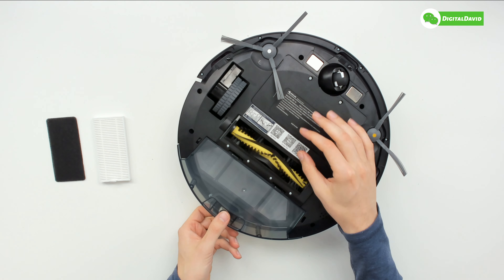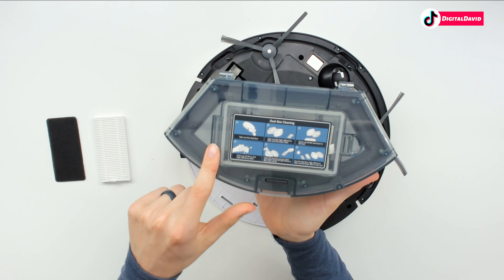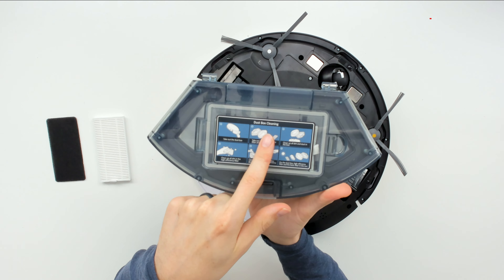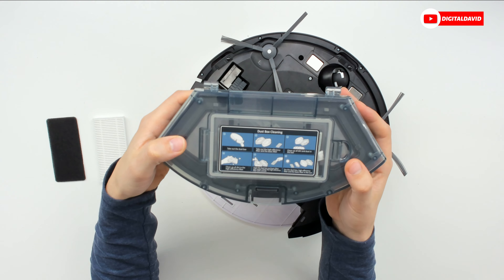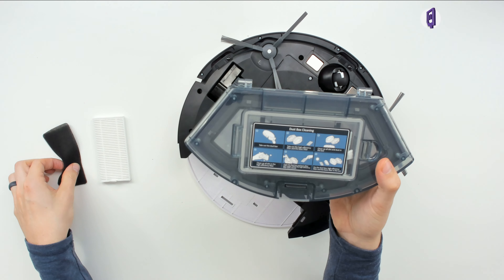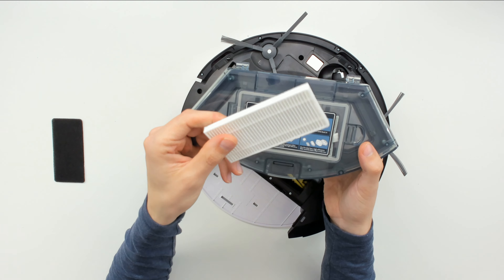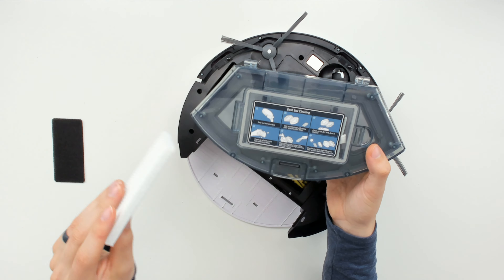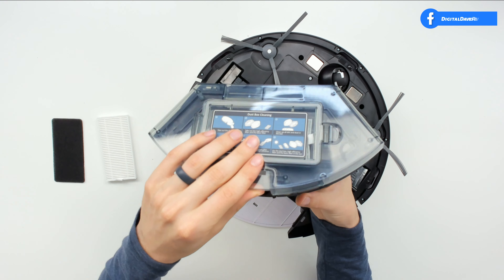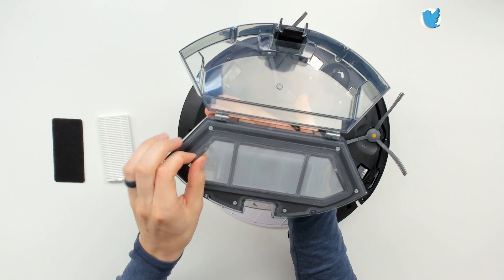Now we're ready to remove the dust box — push the lever and gently pull it out. At the top of the box we have our cleaning instructions. You can actually wash this box out with water, and the basic filter as well. But use the included cleaning brush — not water — for the high efficiency filter. The box opens up to reveal everything inside.